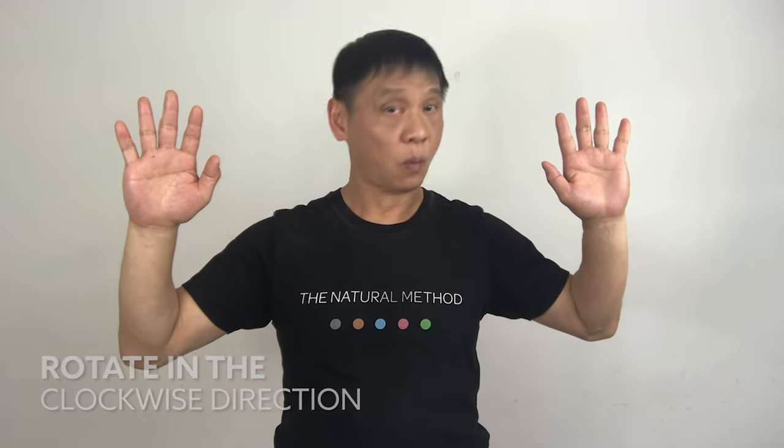Both hands in this position and move your head in the clockwise direction. One, two, three, four. You will feel the tension in your neck. This is normal. Three, four, five.